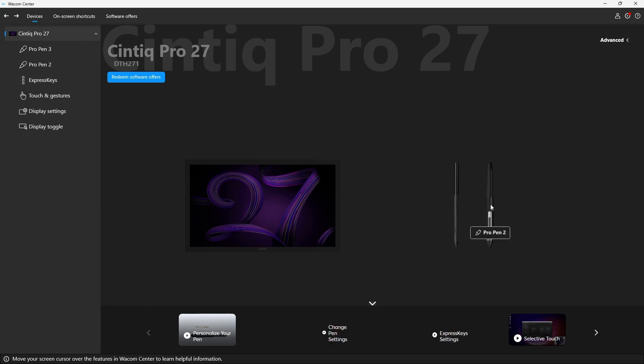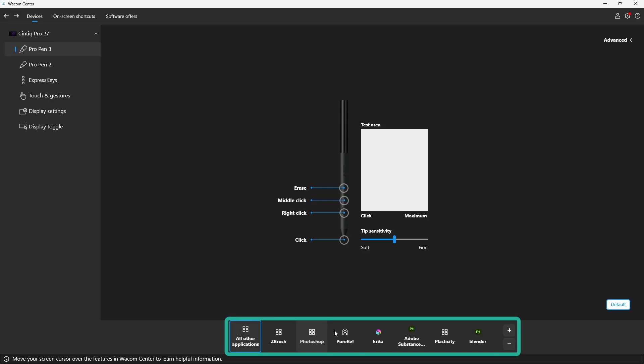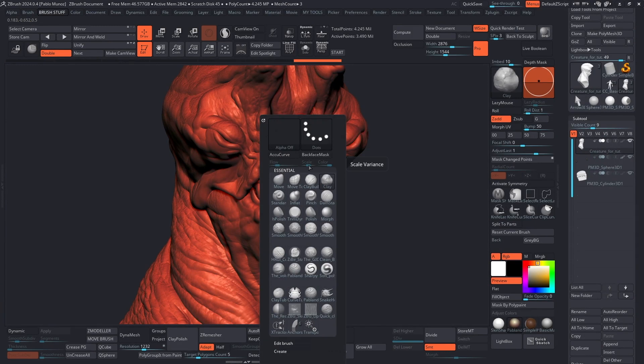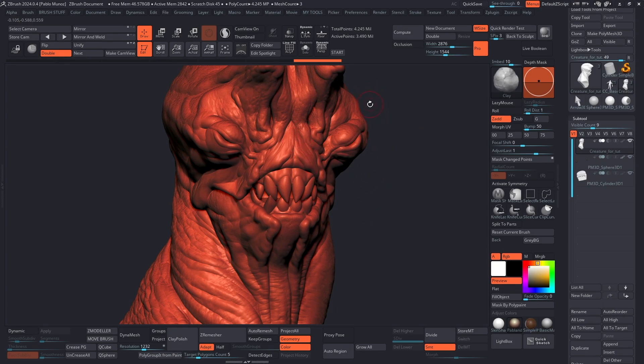To customize, click on one of the pen images or click directly on the pen name. I'll click on Pro Pen 3 and get a visual of the pen where I can click any button to customize it. At the bottom you have all the specific apps — currently it's set to all other applications as the default. If you don't assign specific shortcuts for a given software, these defaults are used. Clicking on ZBrush changes the display, showing alt+q and alt+a — the shortcuts assigned to my two custom palettes. Back in ZBrush, alt+q brings one palette and alt+a brings the other.